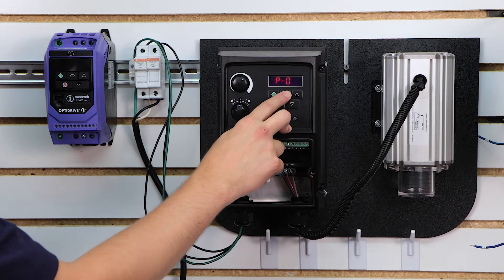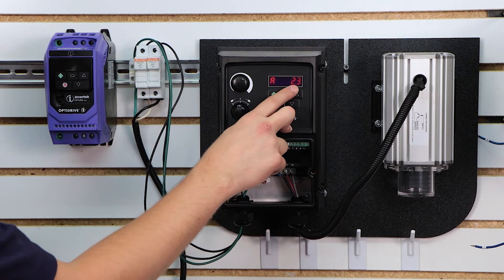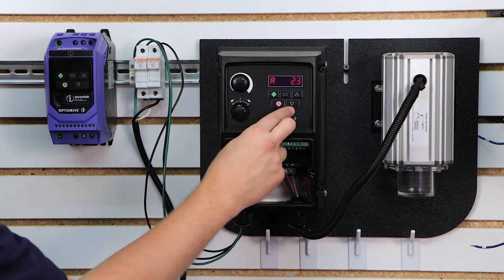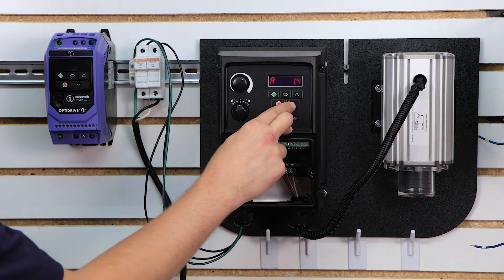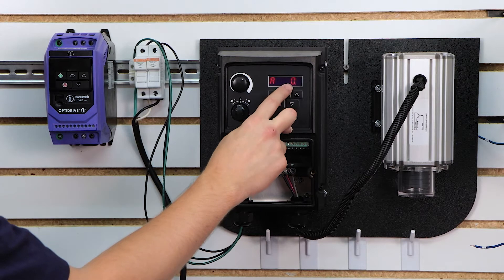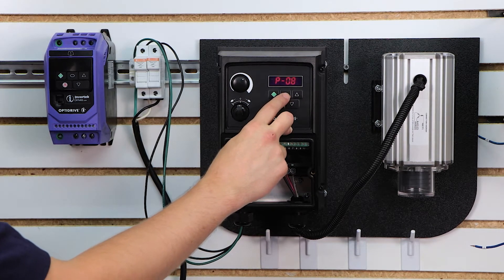Parameter 8 is your motor's rated current. By default it's set to the max current of the drive, but you want to set this to the actual nameplate current on your motor. In our case my nameplate says 0.6 amps. I'm going to go ahead and select it and press the menu key.